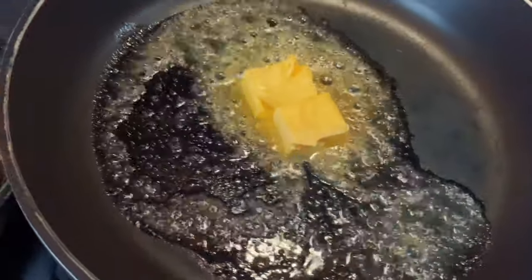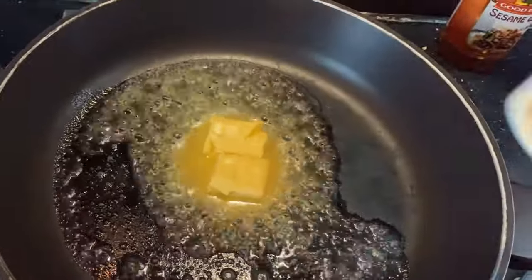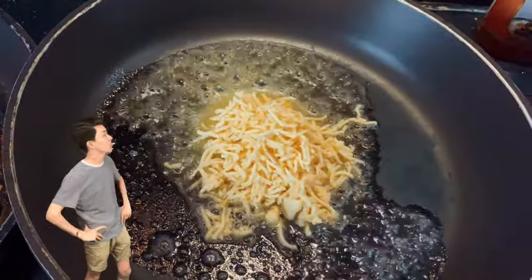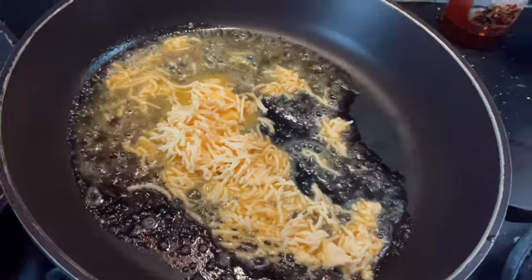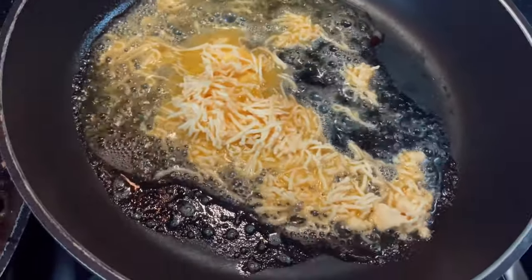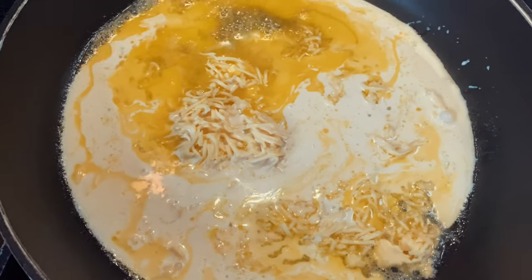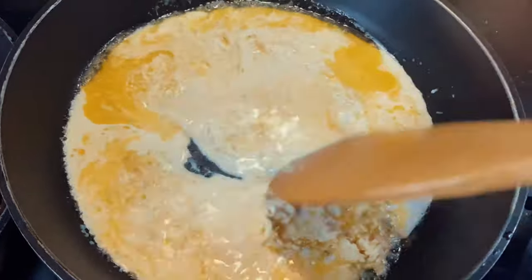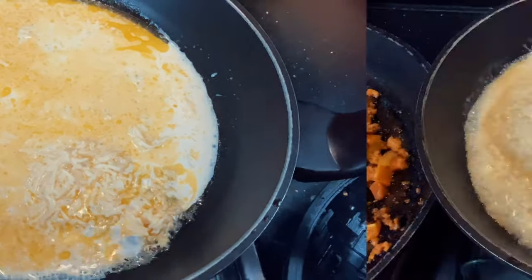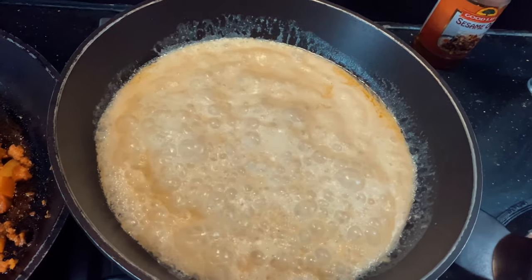This is how you make the cheese sauce. First, melt butter in the hot pan, then add grated cheese. Next, pour in your milk and stir everything thoroughly. After a while it will look like this — add in a few drops of your seasoning.